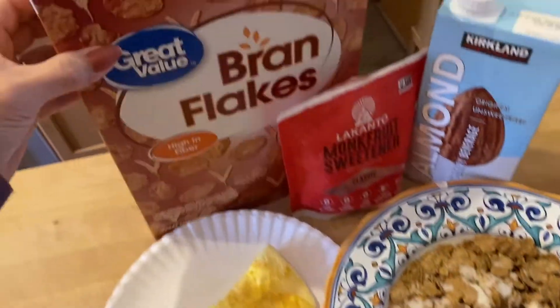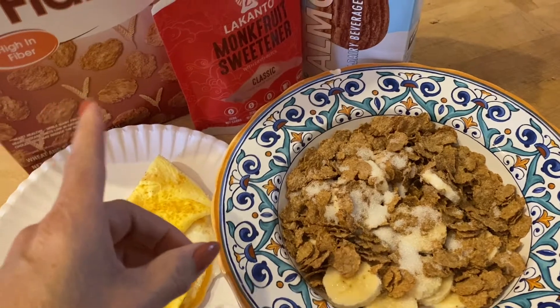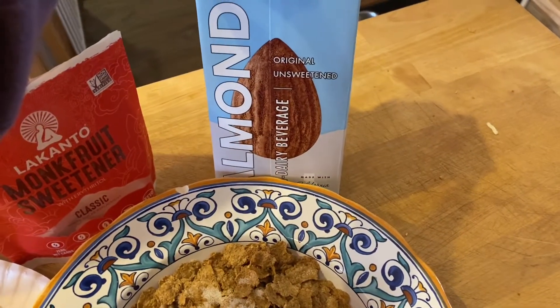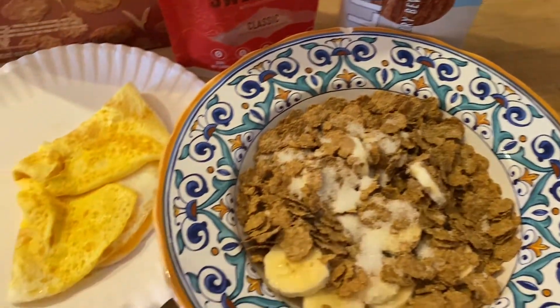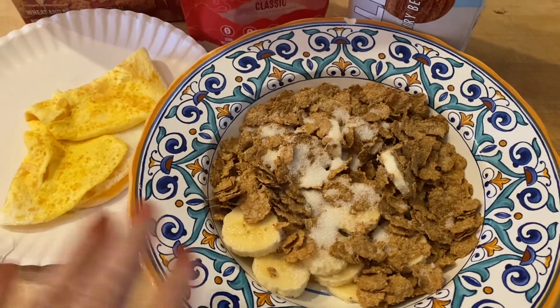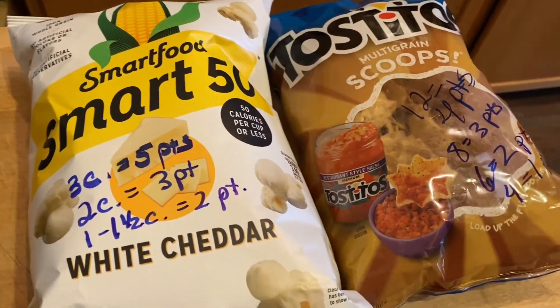Today I have a cup of bran flakes for two points, some monk fruit sweetener for one point, a cup of unsweetened almond milk, a quarter cup of egg whites, one egg, and a banana. This is my four-point breakfast on the blue plan.